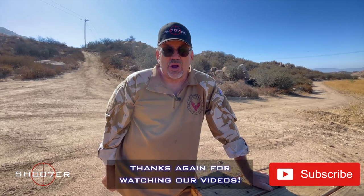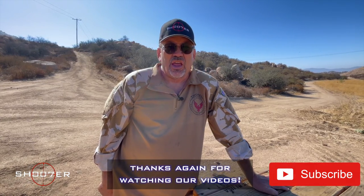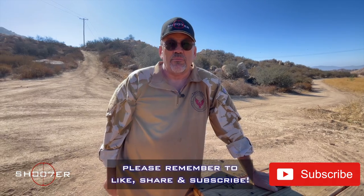Thanks for joining us on Shooter the Series. My name is Ed Thorell, and we want to thank all of our viewers for watching. Be sure to hit the like, share, and subscribe button.